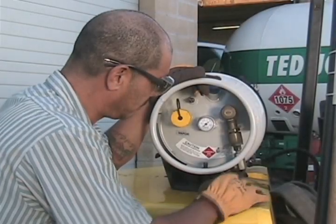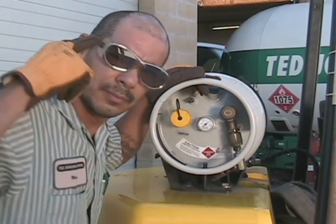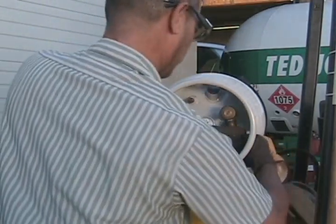Your eyes will only be a few inches from the service valve connection. This connection is pressurized and it's possible for a quick burst of liquid propane to escape when disconnecting. Wear your eye protection at all times.